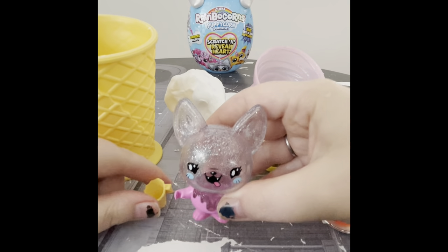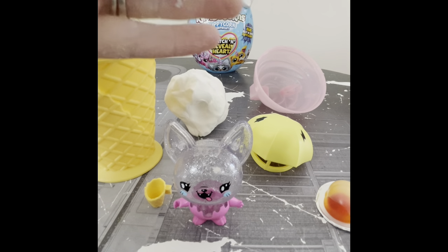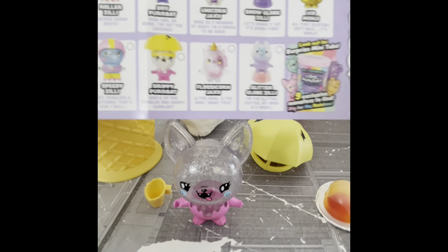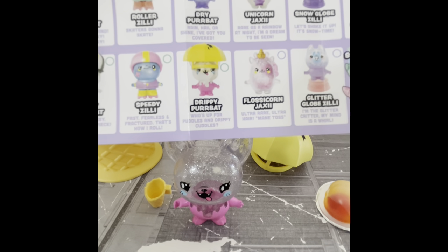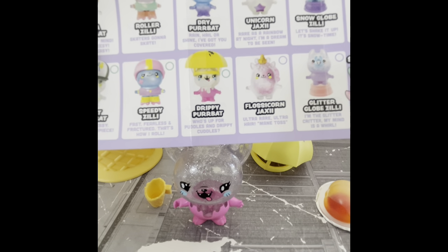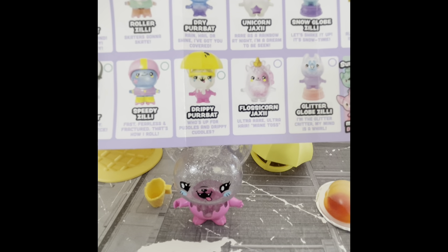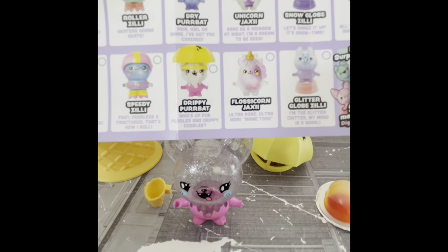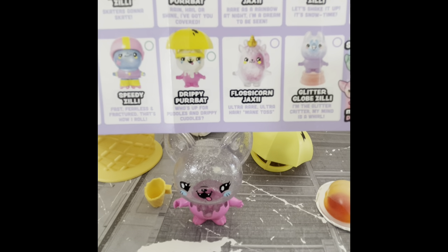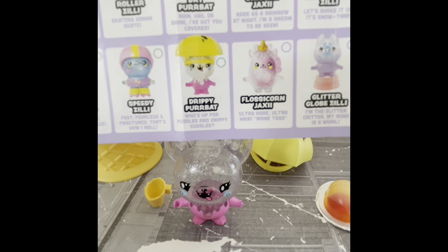Let's check out who we got. We have got Drippy Purrbat! So not Dry Purrbat — we got Drippy Purrbat. So close to the one I wanted — pretty much the exact one I wanted, except a different colour. And that is okay, I'm 100% okay with this.